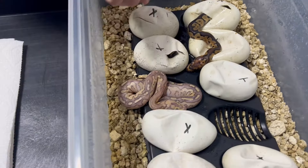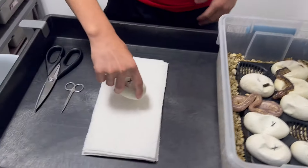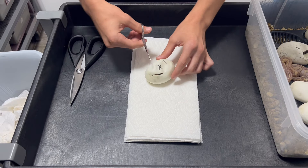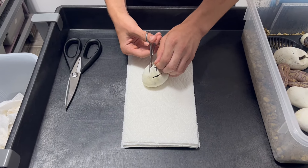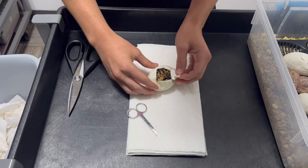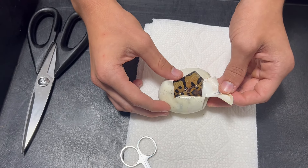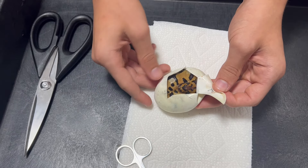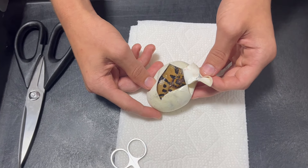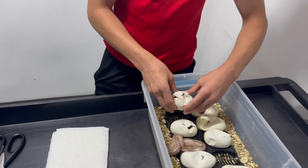The rest of these ones here have started pipping but their heads aren't out yet, so I'll start with this one. This is a first year girl too, so I'm super happy that she gave us eight eggs. That one looks super cool — that one looks like a Leopard Blade Clown. Super awesome looking. The Leopard cleans up that pattern; it brings those alien heads way down to the bottom. Not sure if that one's Fire — I don't think so. We'll be able to tell a lot better when it sheds.